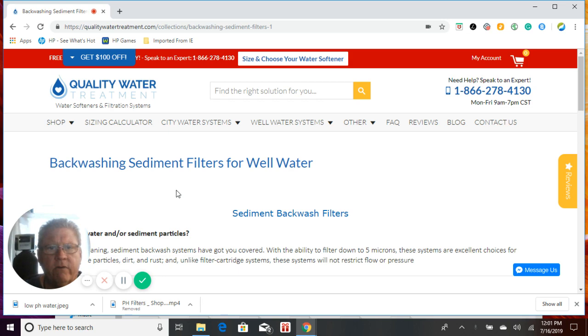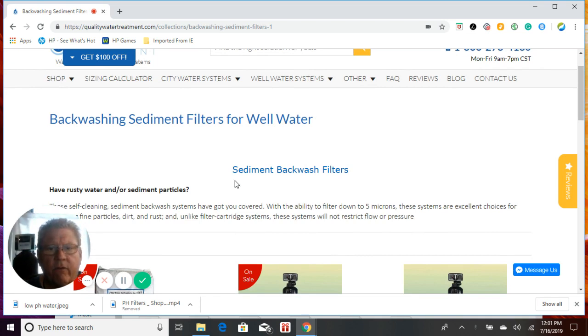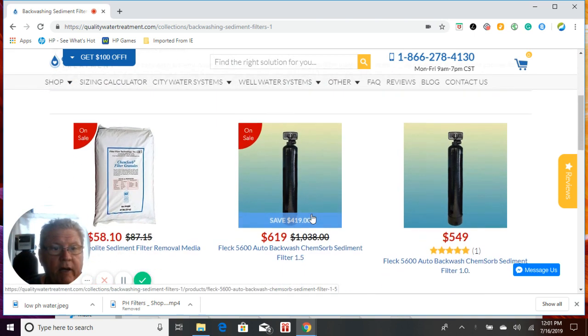You're in our backwashing sediment filters for well water. So if you have bad sediment in your water, or just brown water coming through, this system here is probably your best bet. This will remove sediment all the way down to 5 microns in size, which is pretty small.